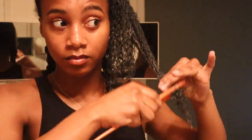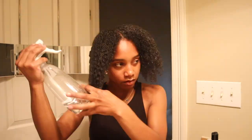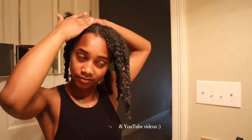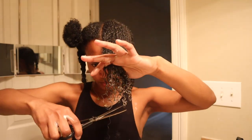Wash days are literal days — they can be really long. I would encourage you to find something you enjoy doing while you wash your hair. Some people like to watch a show; I personally like to listen to music, but you could also talk to someone on the phone, listen to a podcast or an audiobook. That way you are keeping yourself interested throughout the process.